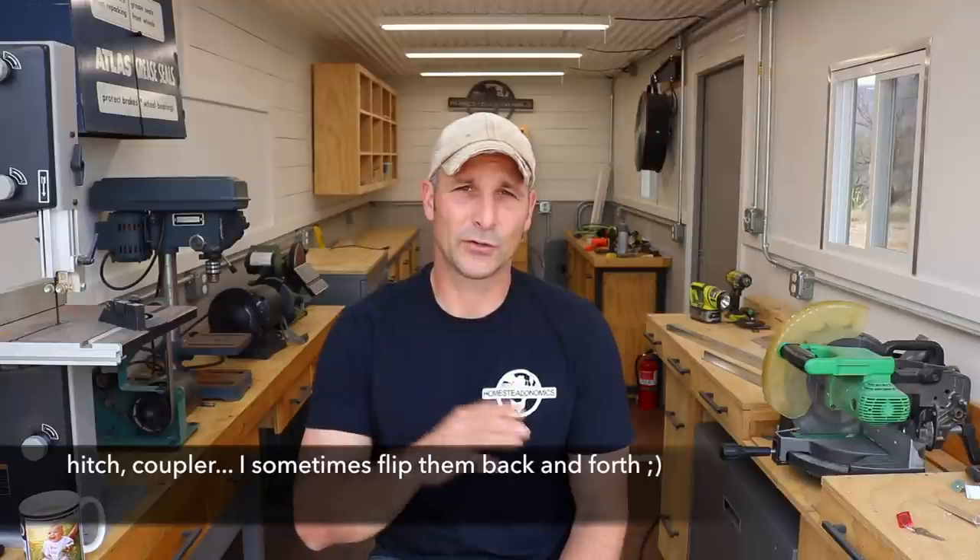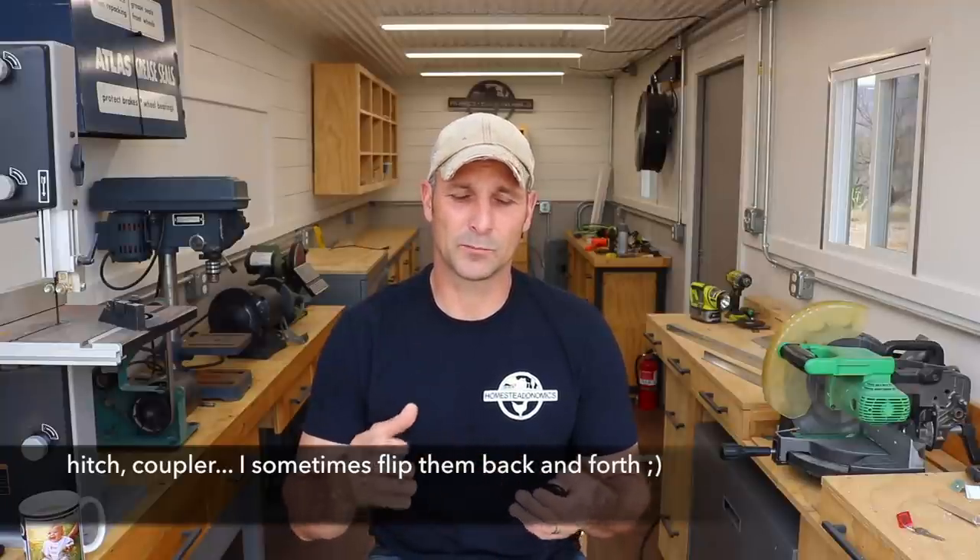That's pretty much it for the build portion. Now let me answer some questions about the coupler and hitch. I did have a hitch on there before - a bolt-on hitch from Amazon - and I don't necessarily think it was a bad hitch. But as I started doing research, I heard lots of good things about bulldog-style couplers being very secure and having less risk of becoming uncoupled. I put a lot of time and effort into this trailer and wanted the most secure coupler I could have.